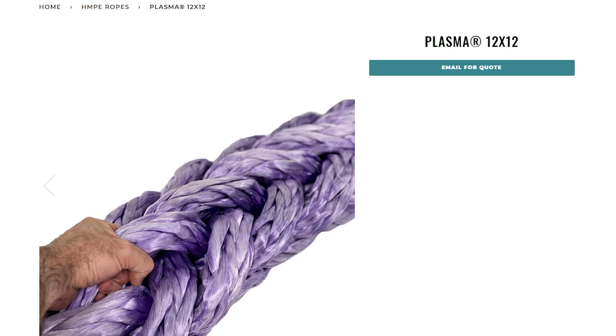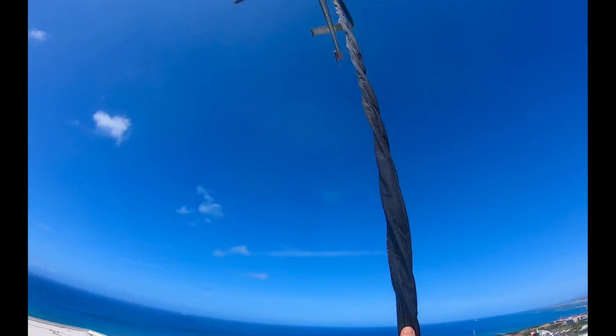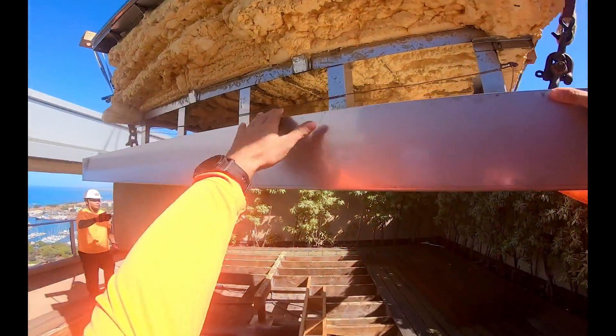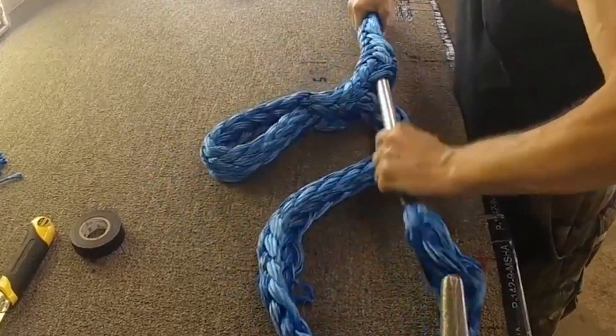12-strand and 12x12 HMPE lines have zero torque, which makes them resistant to rotation — critical for load control. And it's also easy to splice.